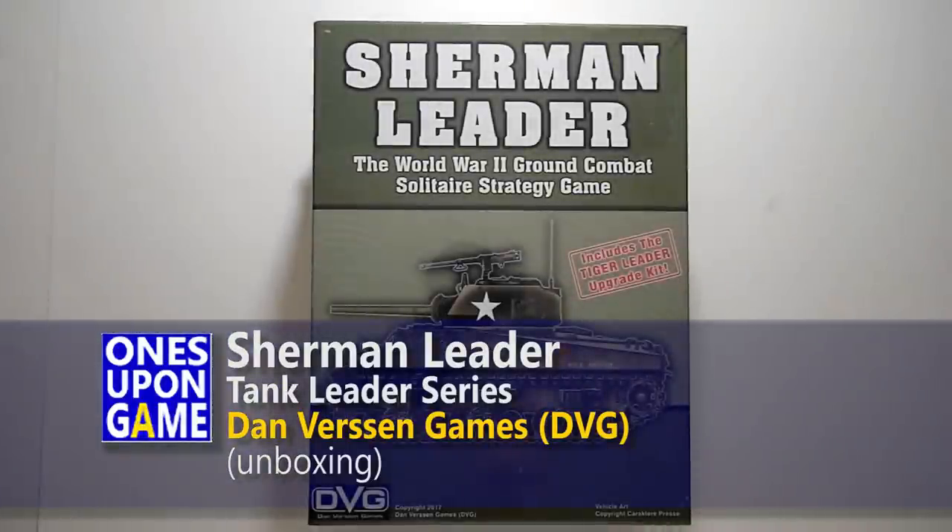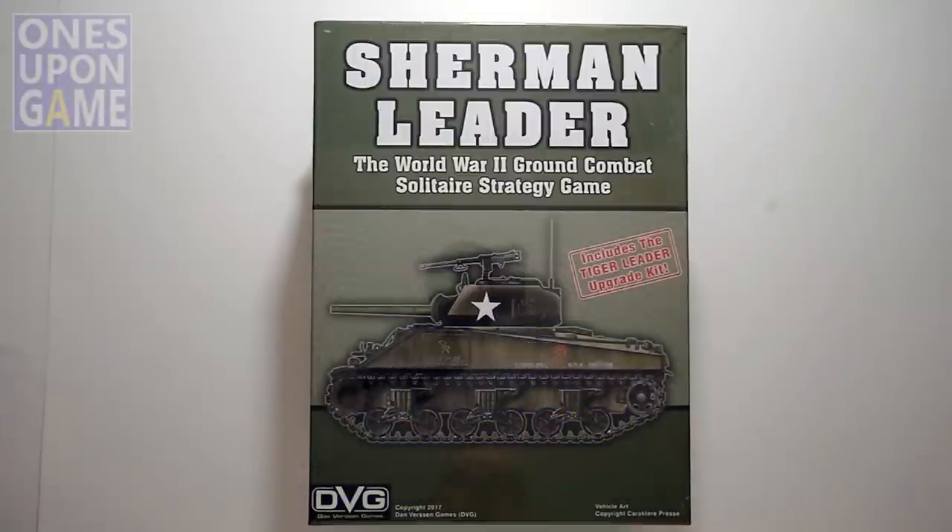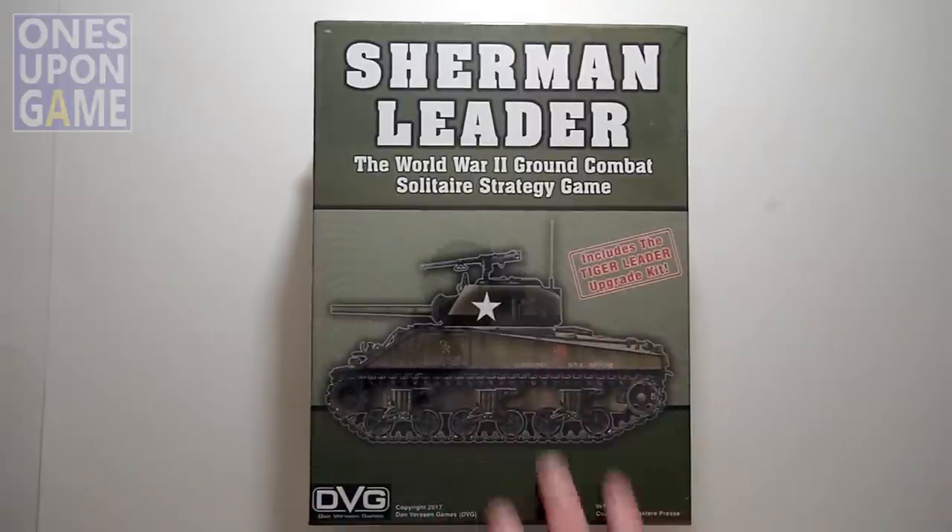Hey, this is Gavin Kitchens with Once Upon a Game. Today we're going to take a look inside of Sherman Leader, the latest from Danverson Games. This was a Kickstarter that just released in the last few weeks, and it's the sequel to Tiger Leader, which was the first of the tank leader type games.